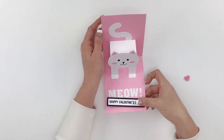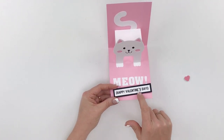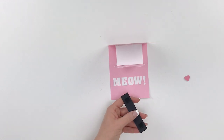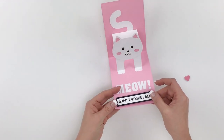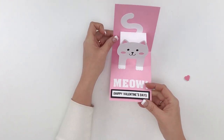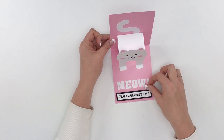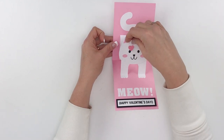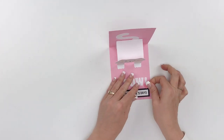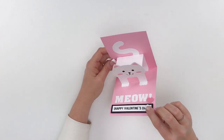I've included a couple of different sentiments in the file: meow, Happy Valentine's Day, and Happy Birthday, so you can use this for either occasion. You could also stamp another sentiment or do a print and cut of your own. I've also included a little heart — it's cute on the exclamation point, or you could put it on the cat like a little hair bow. I'll go ahead and put it on the exclamation point. So we've got this sweet little pop-up cat that says meow.